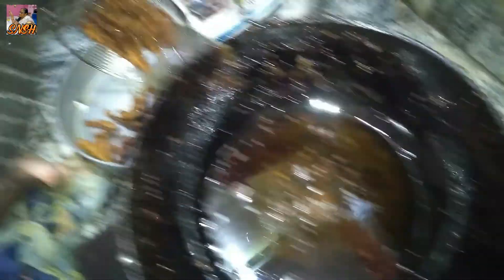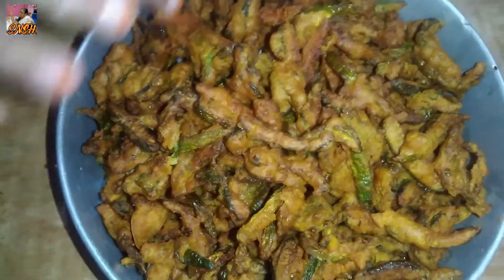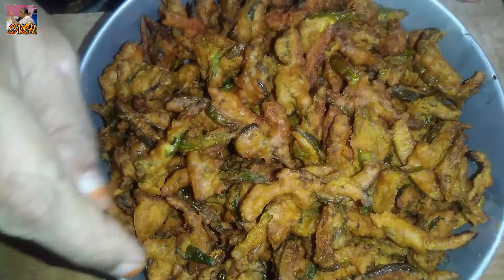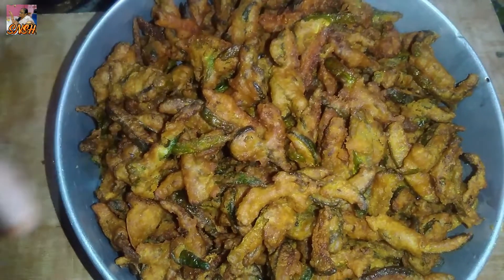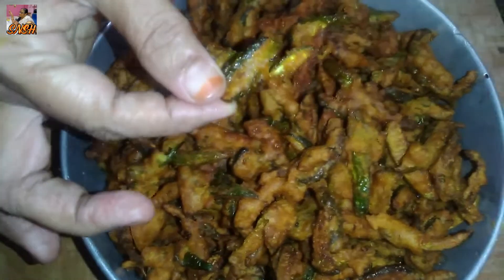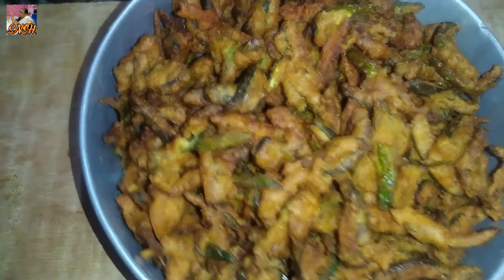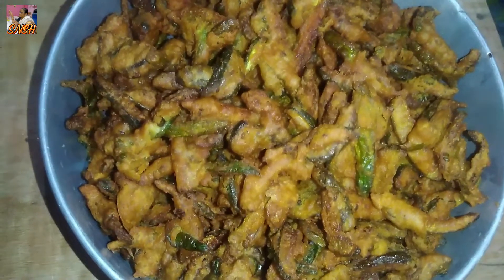We will cut with a knife. I am going to cut the dough. I am going to cut all the dough.